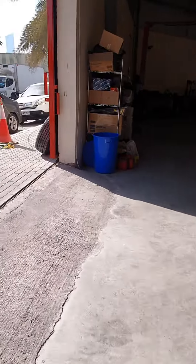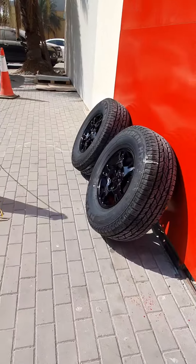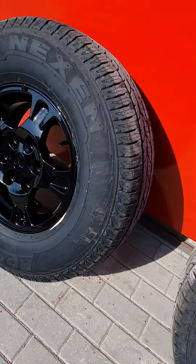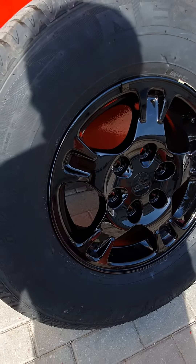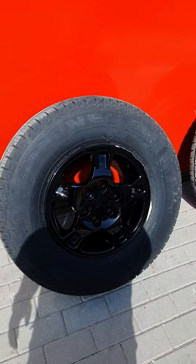Where are the two tires? Outside. This one is already done — painted. Look at that! The paint looks great. See, it's shining!